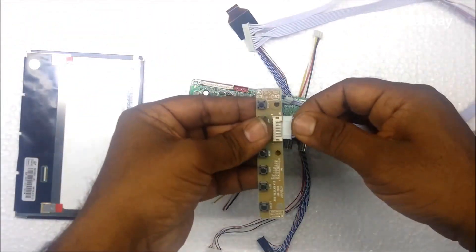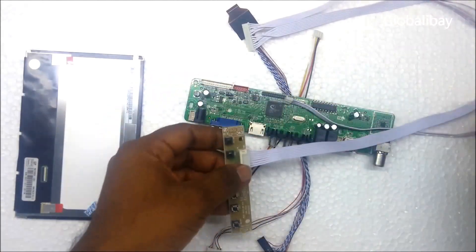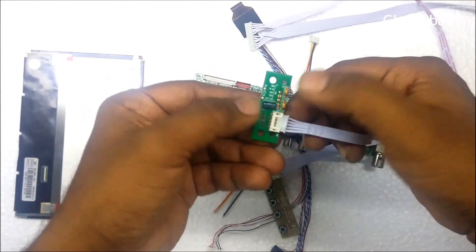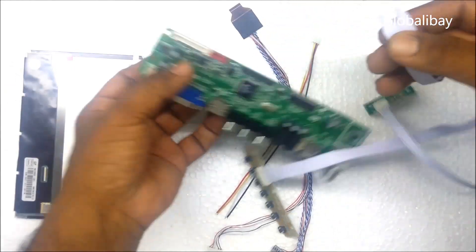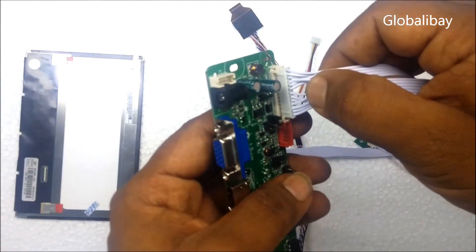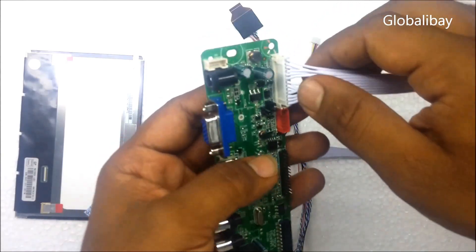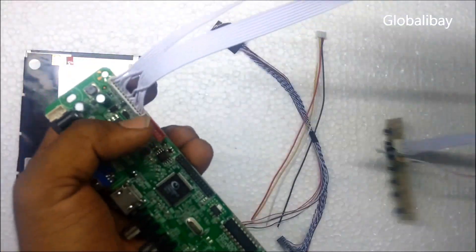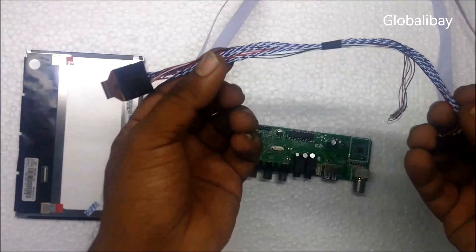I'm connecting the receiver now on the controller. When connecting, there is one pin left over but that's still okay — you are not providing any input there. This is the LVDS cable.